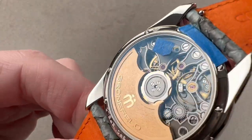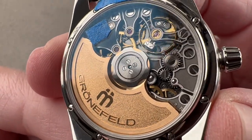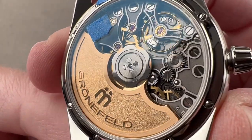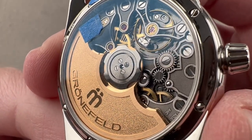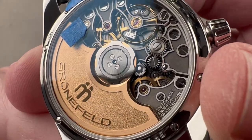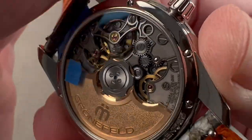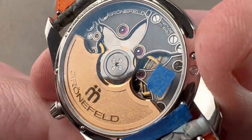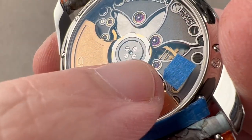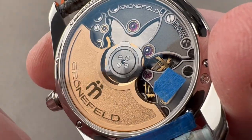Turn it all over and you can see the G06 movement — the first automatic winder from the Grunefelds. It features ceramic rotor bearings at center for higher efficiency, a 56-hour power reserve, and it beats away at six beats per second. It's adjusted in six positions — not the chronometer standard of only five — and the movement is beautifully decorated. The 31 pivot jewels are partially contained within golden chaton, a nod to pocket watches, made the old-fashioned way.